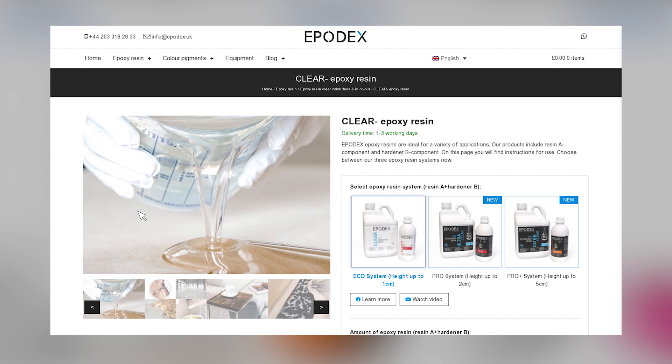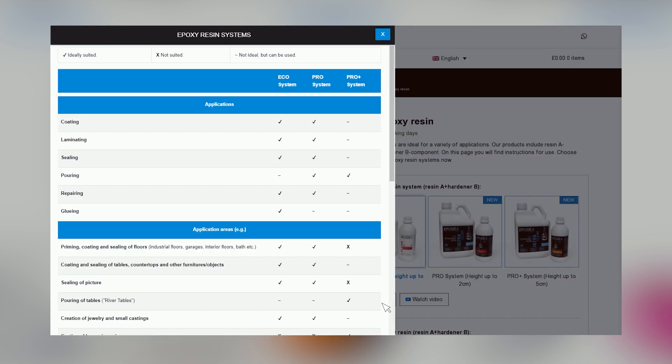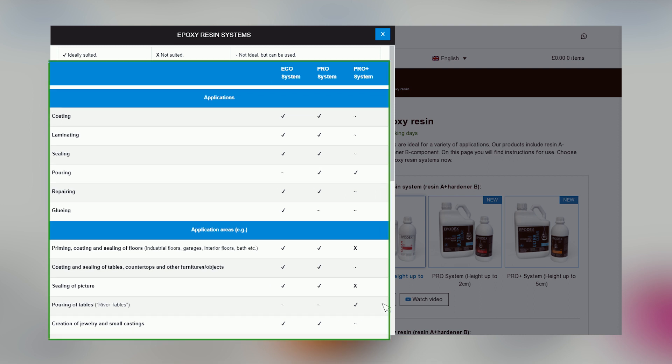Detailed information and a direct comparison of our epoxy resin systems can be found on each product page under the button 'Learn More'. Here you can find out how to use our systems and which system is ideal for your project. Besides application examples and processing properties, you will find all technical data.